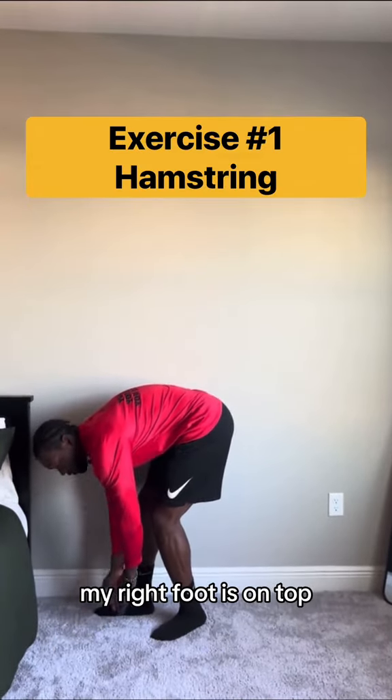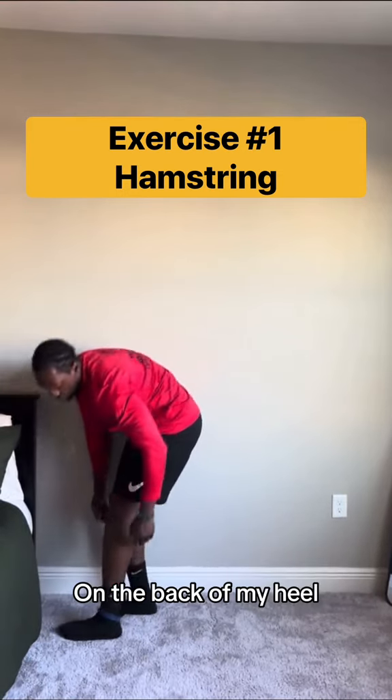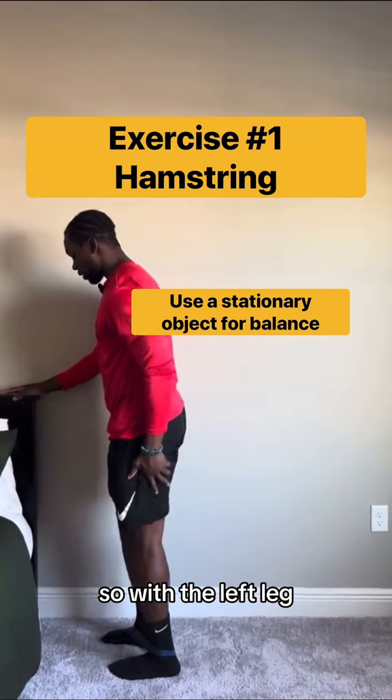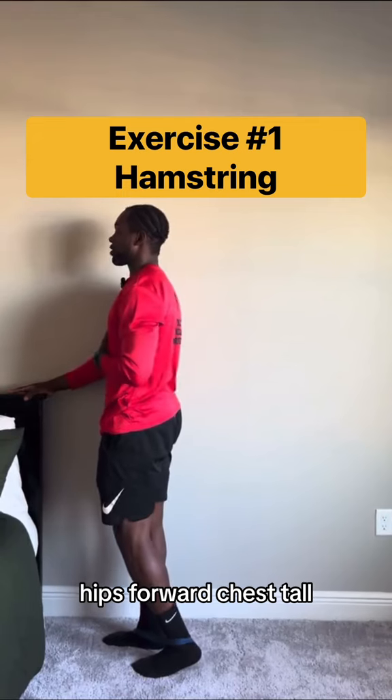I'm going to start with my left leg. My right foot is on top, left foot comes through, and now the band is nice and snug in the back of my heel. With the left leg, I have my leg back, hips forward, chest tall.